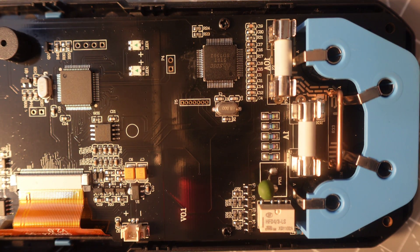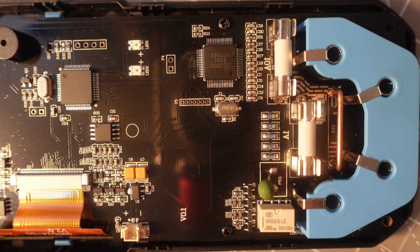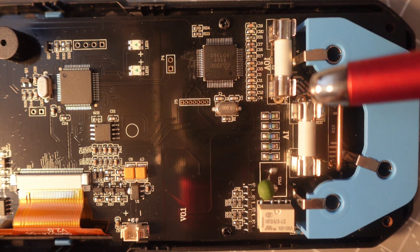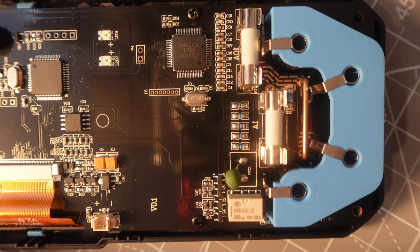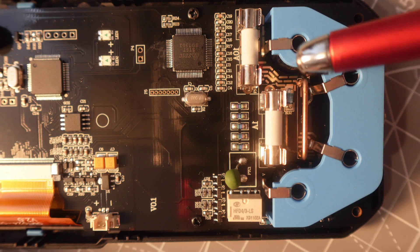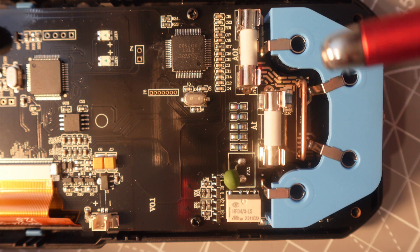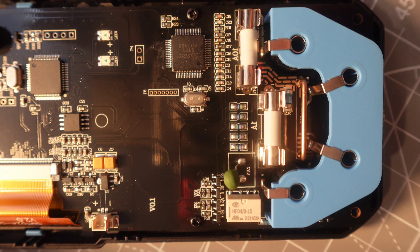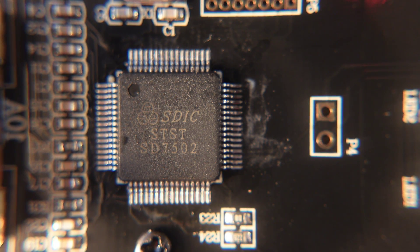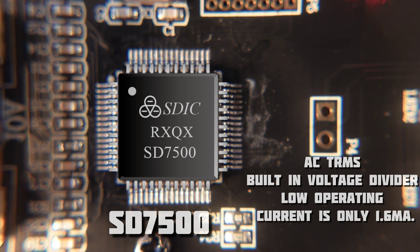Here we are on the inside — gorgeous black PCB, you don't see that every day in a multimeter. Starting off with the fuses: a couple of 5x20 ceramic fuses, both on the milliamp as well as the high current side, both rated at 250 volts. Here is our current shunt, and look at this little makeshift bracket holding the inputs — gives it extra support and looks nice and clean. Only a PTC over here at the top. There is our relay. Here we have the main multimeter IC, part of the SD7500 family — SoC with built-in 24-bit analog to digital conversion, 16,000 bytes of OTP memory, designed with ultra-low power technology.